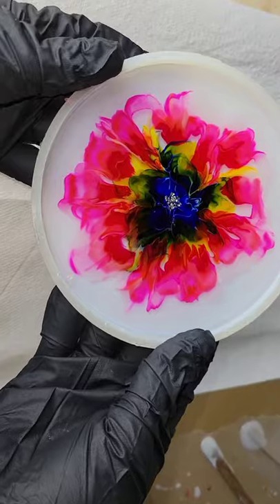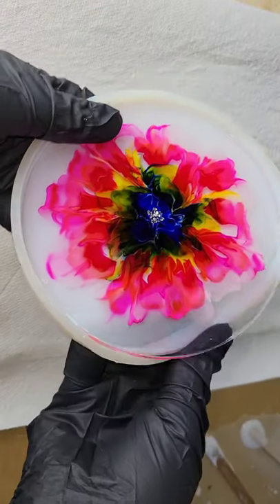And that's pretty much it. Covered it up, let it dry overnight, and here we are, ready to demold it.